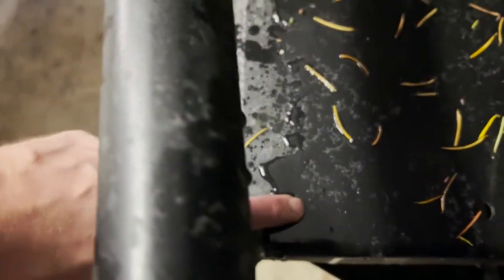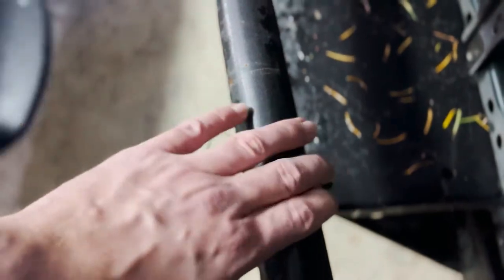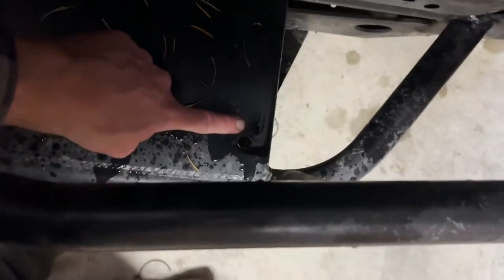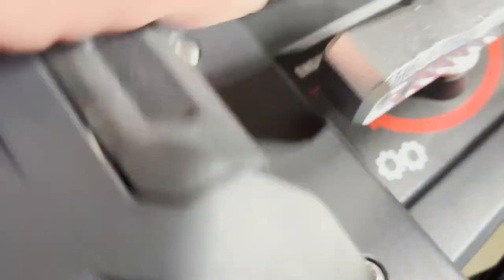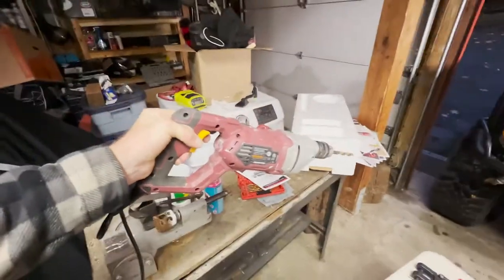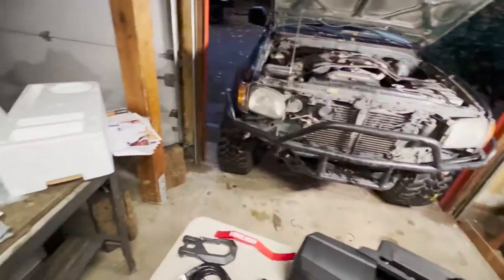The holes on the All Pro bumper are big enough to accept the studs for the winch to mount the feet, but the only issue is the front of the winch comes into contact with the front tube. So we're going to have to take measurements and drill four new holes about a half inch further back. I'm going to use a larger drill from Harbor Freight, which helps because the extra weight makes it easier to get pressure when drilling through steel.